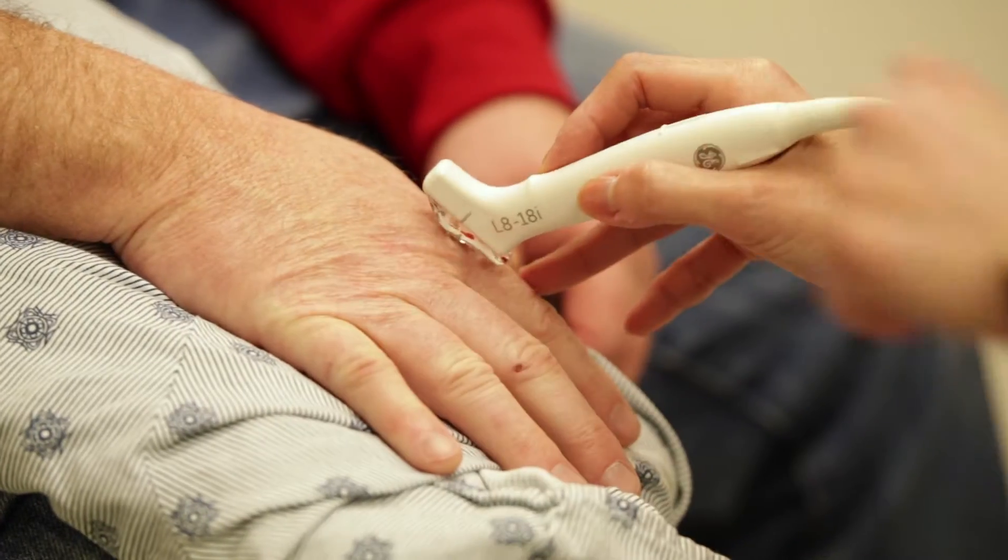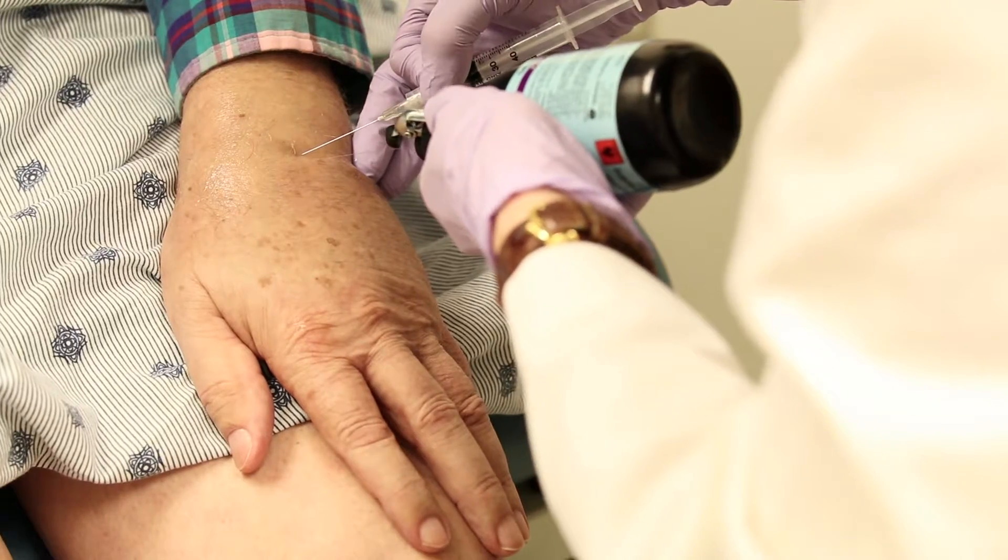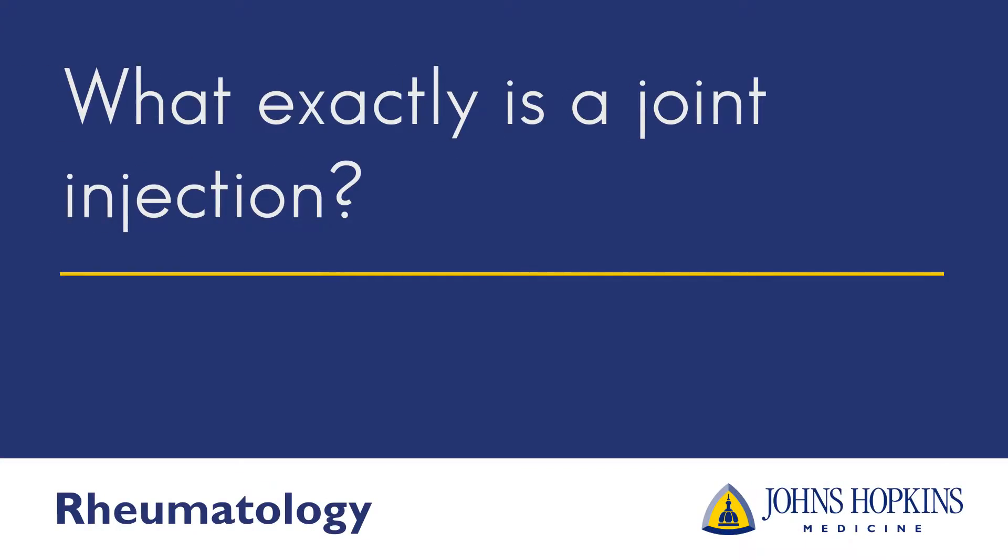Hi, I'm Dr. Maima Albaida. I'm the director of the Musculoskeletal Ultrasound and Injection Clinic here at Johns Hopkins, in the Division of Rheumatology. I'm here today to talk to you about joint injections — what they entail and what to expect when you're referred for such a procedure.